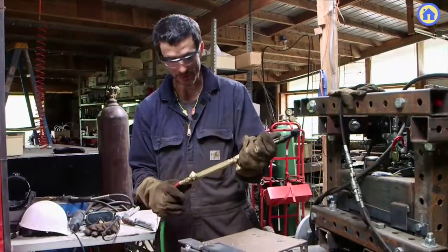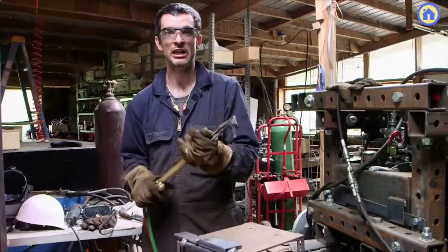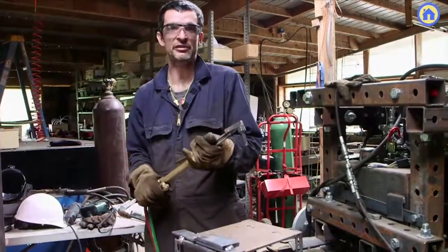The safety considerations are primarily around the high temperature. First of all, wear gloves because the material you're cutting gets very hot. Wear protective eyewear like this, because the flame is rather bright.